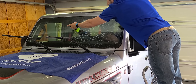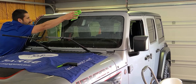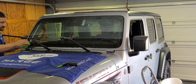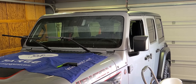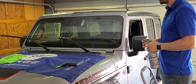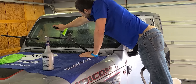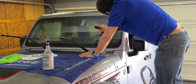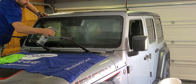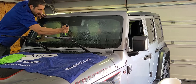Now that the first easy pass is finished, take a lint-free rag and remove the moisture pushed out from the edges. The reason is that any bit of dirt around the windshield area can wick back in and pull itself underneath the film. Now we'll spray the outside of the window again and start a second horizontal pass down the middle, pushing a little bit harder this time all the way across. Then we'll do a third pass, pushing really hard to drive out any remaining moisture.